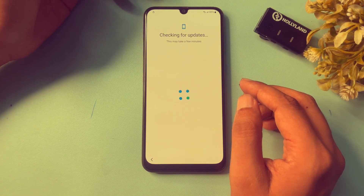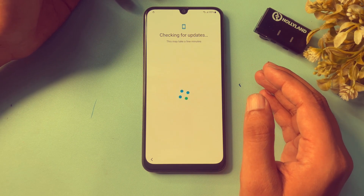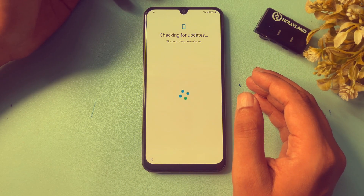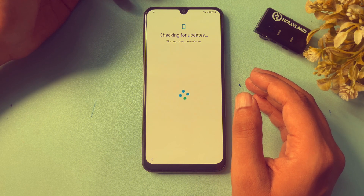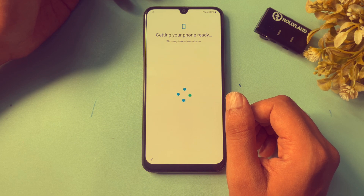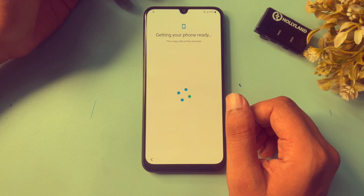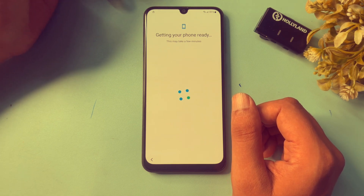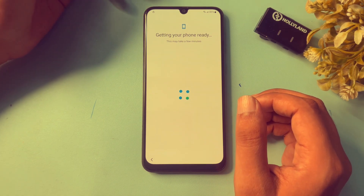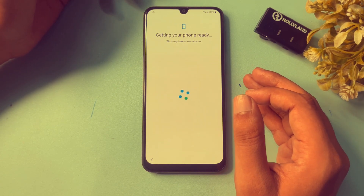Once your phone is connected to the Wi-Fi network, it will proceed to the next process. This is a time-taking process, so keep patience. If you don't want to visit any service center, you will need to stay with us for 10 to 15 minutes to unlock your Samsung Android phone without any issues.